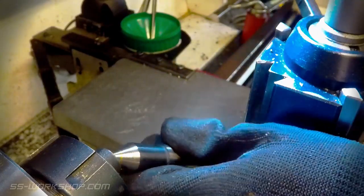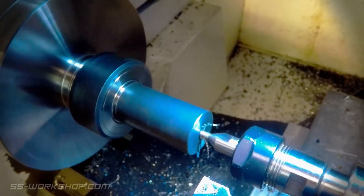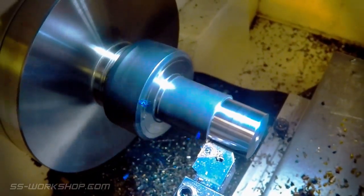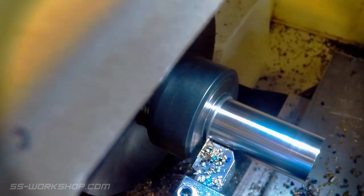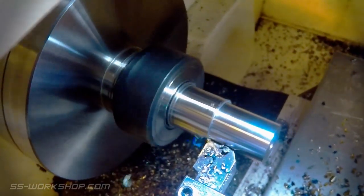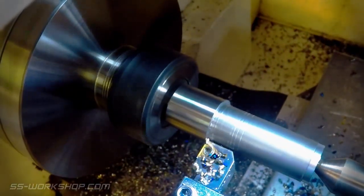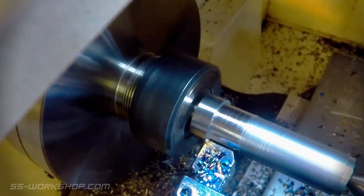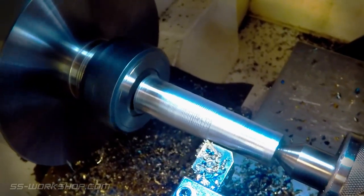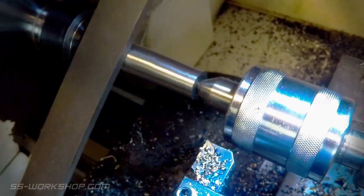With the top slide locked at the correct angle it's out with the dead centre and in with the part, now the opposite way round in a smaller collet. I start by centre drilling the part through the centre — this will help with a little extra support as I cut the taper. I remove the mill scale and rough out the taper. With the tailstock now in place it's time to cut the taper using the top slide in several passes, sneaking up on the final diameter. When using the top slide the digital readout is no use at all so regular stops are made to check the size. Once at final size I use a lathe file to clean up the surface, followed by emery cloth.